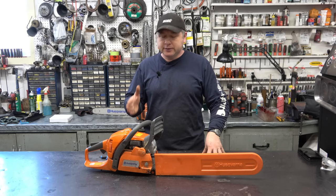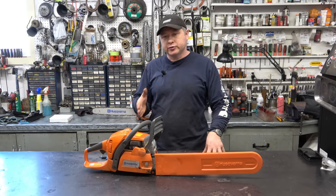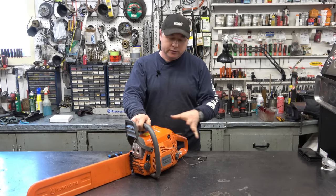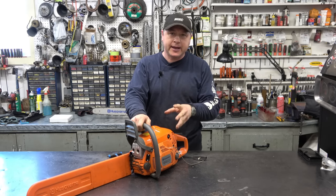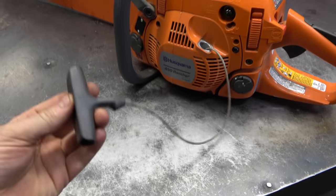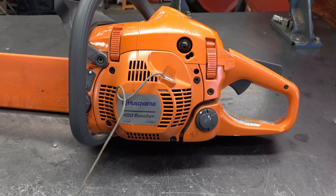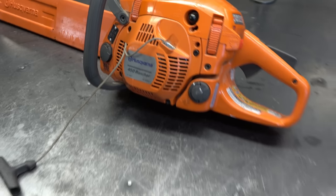Hey guys, welcome back. I've got a Husqvarna chainsaw in the shop - it's a Husqvarna 450 Rancher. The customer brought it in because the cord just stays out when you go to start it. Here's a close-up view: the cord stays out and it's really hard to pull it over. This saw is not that old and has not been used that much.